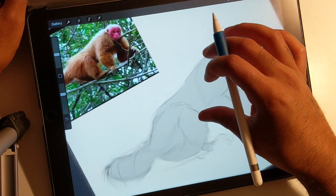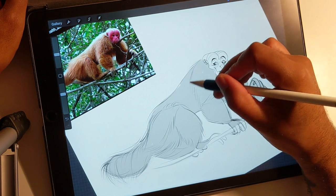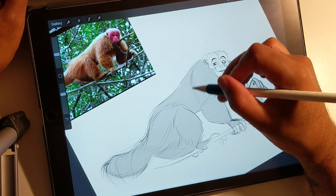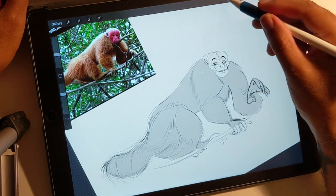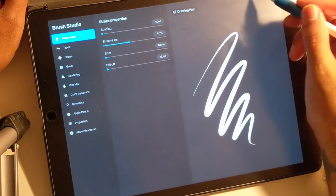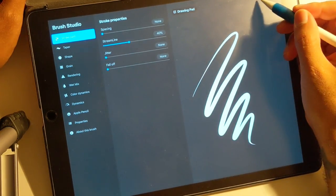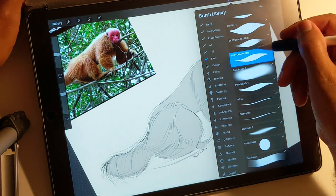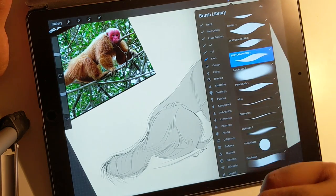So basically I'm just going to follow this hairline and just apply soft pressure. This is just an airbrush that I have — it's pressure sensitive. Nothing fancy. I changed the names; I don't remember what the original name was, but I think it's just a paintbrush.